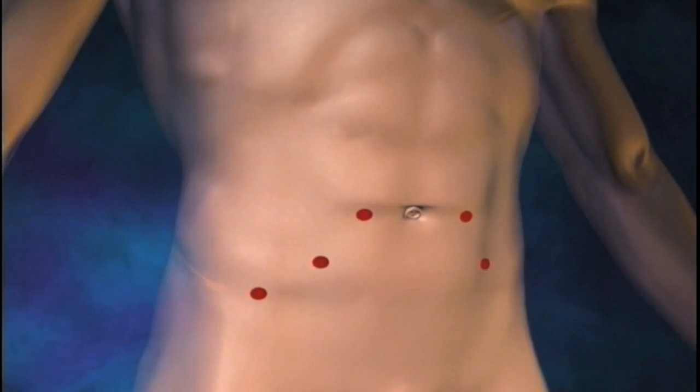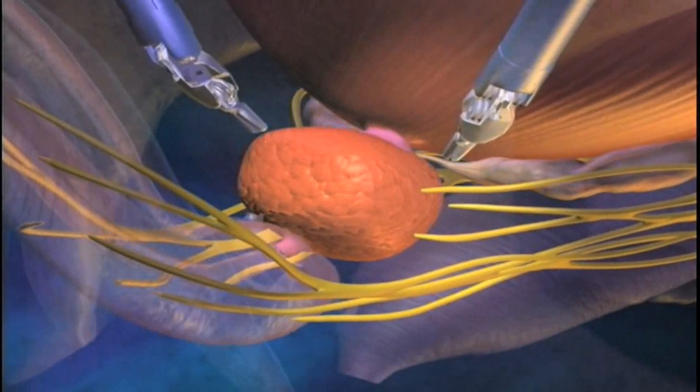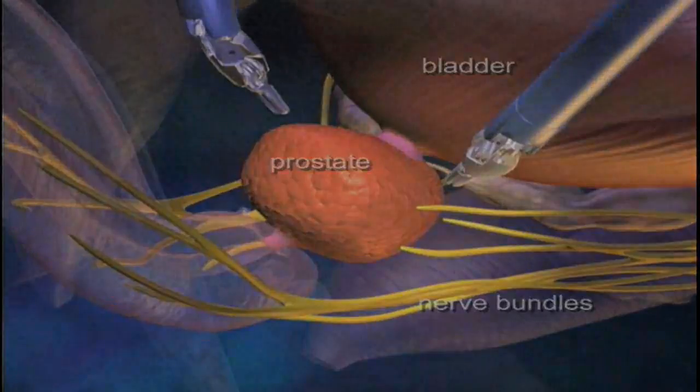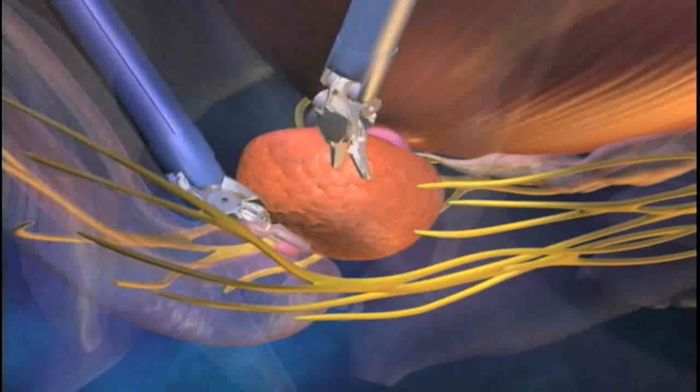The procedure of prostatectomy involves first putting five small incisions in the body and putting the robotic arms inside the body. We then separate the prostate from the bladder, and then we separate the prostate from the tube that you urinate through, called the urethra. The prostate is placed in a plastic impermeable bag and brought out through a small incision above the belly button, so it's brought out whole. We want it intact for the pathologic analysis of the prostate gland, which is best done when the organ is completely intact.